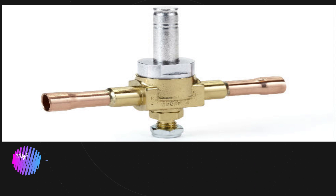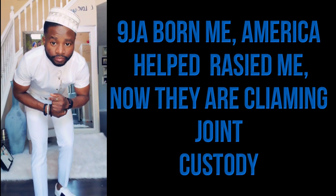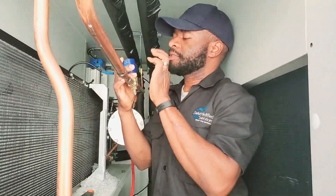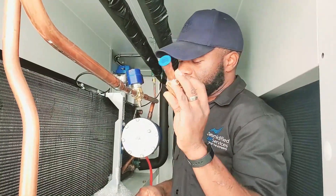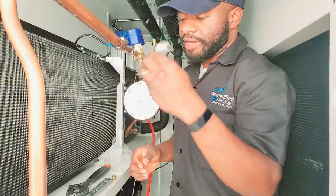Alright guys, today I'm going to show you how to replace an Amazon 7-0 solenoid valve without the torch. I've got my new solenoid valve and everything. I've already got it out — I took the stem out and the old valve out.